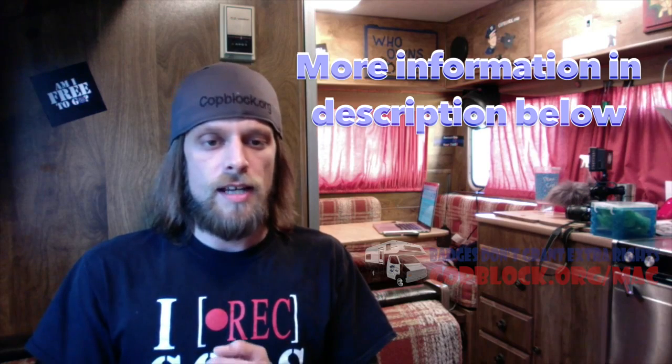Hey guys, it's Damo. Real quick, I wanted to frame the video you're about to see. Today, Brian and I did a little experiment with the liquid chalk, which is the root cause of our criminal mischief charges out of Hamilton County, Indiana.